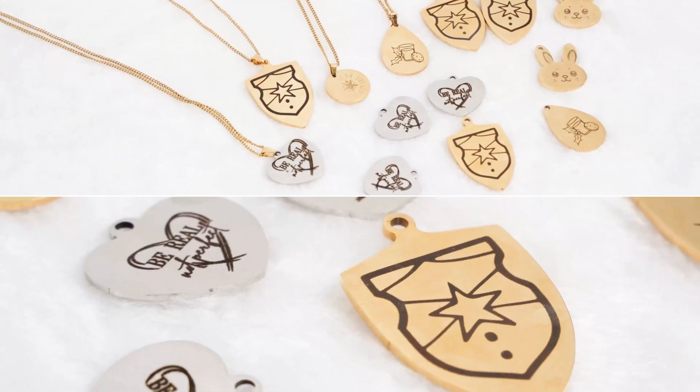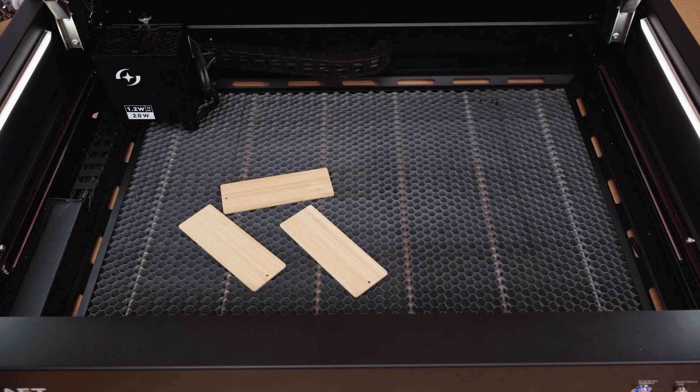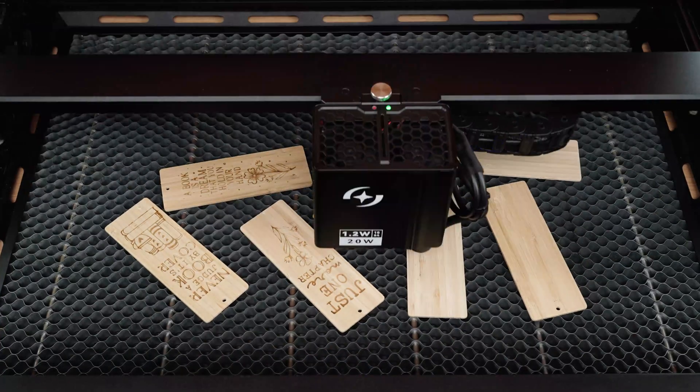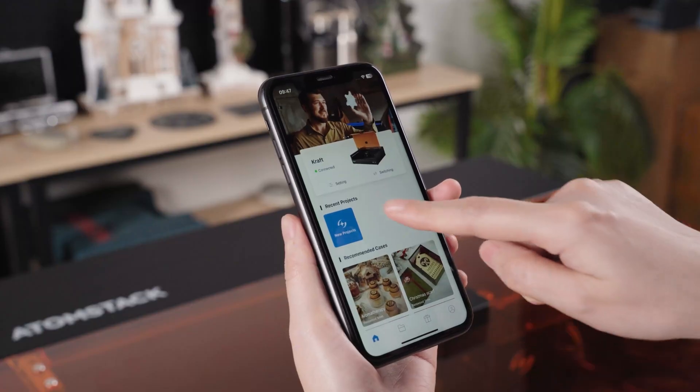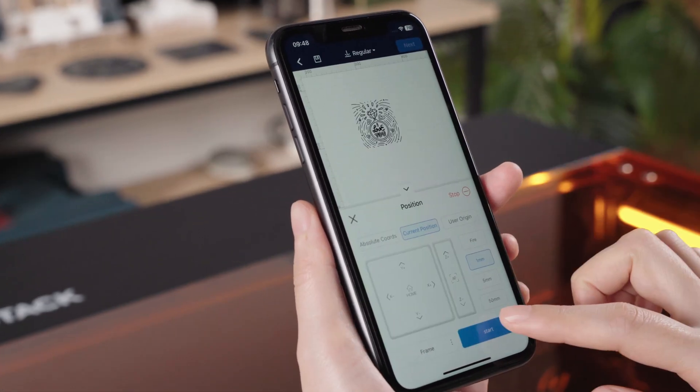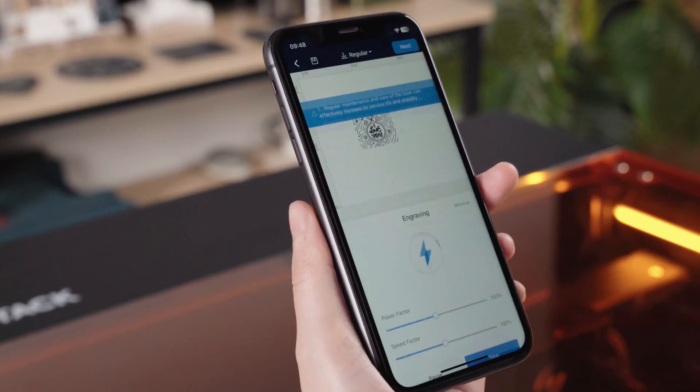Achieve precision engraving on your orders without missing a beat. Batch engraving simplifies the process, making engraving effortless. Atomstack Studio makes it easy — drag and drop the design and it's ready to go. Keep your business running and maximize your earnings with Craft.